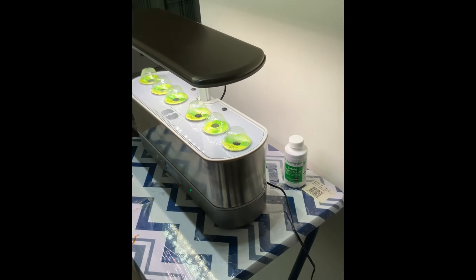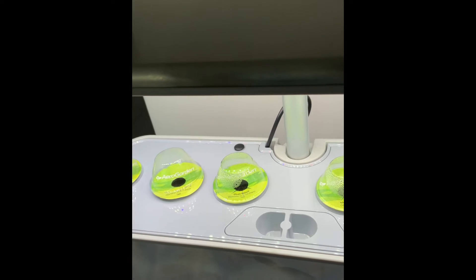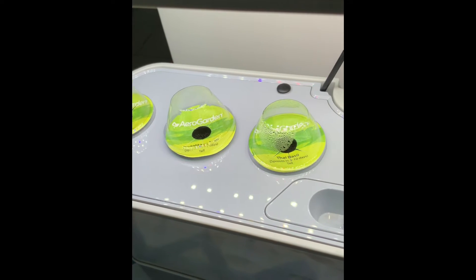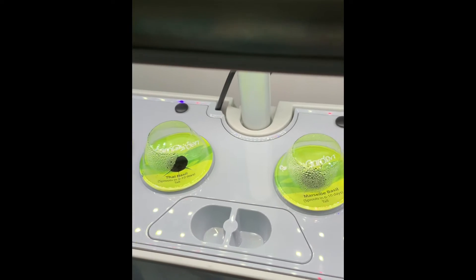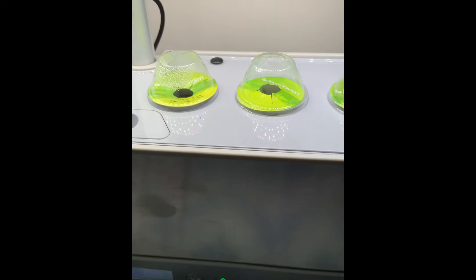This one has six different varieties of basil growing. It's a little hard with the light being so low to get a close-up, but we have purple basil, Thai basil, a couple of other ones — there's one that was unlabeled, so there'll be a surprise basil — and lemon basil on the end. I just started this yesterday.